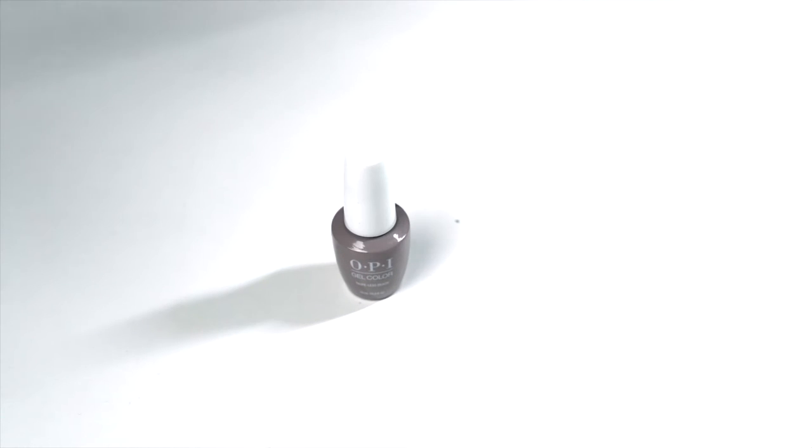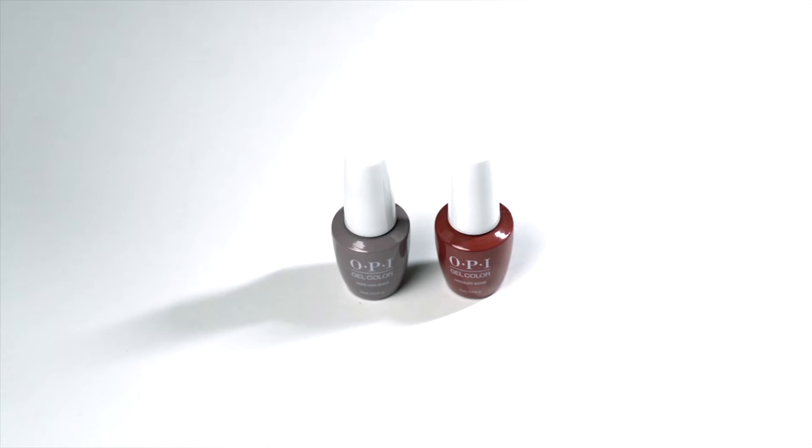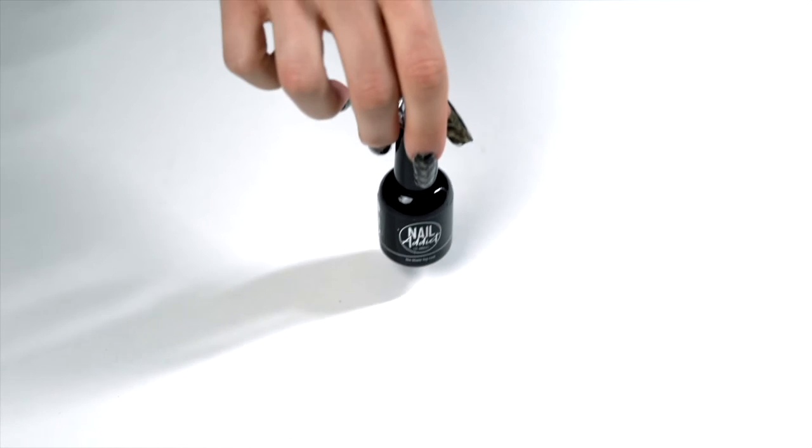You guys can feel free to switch up the colors and try whatever you want to do. But today we're going to use OPI Topless Beach and Chocolate Mousse, also from OPI. We're going to use a white detail gel — mine is Art Gel Number One from OPRE. We're also using OPRE Artiste Drop Gel, as well as Nail Addict Black Addict. And we'll finish off with a matte top coat, also from Nail Addict.